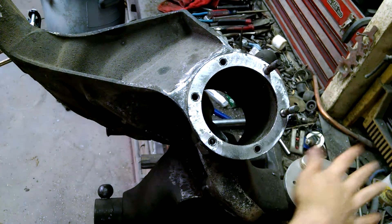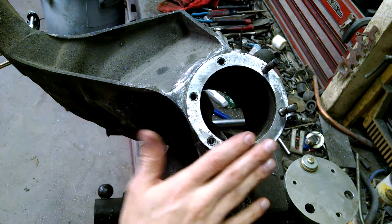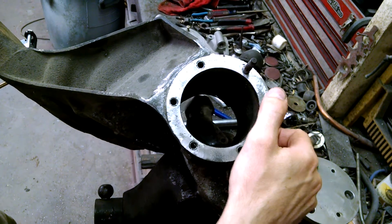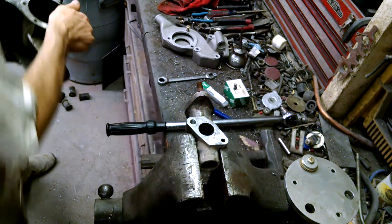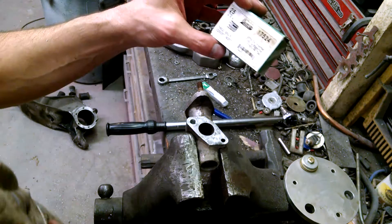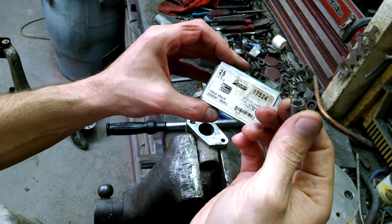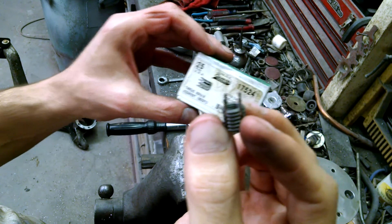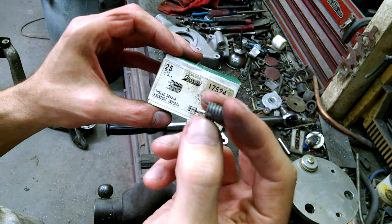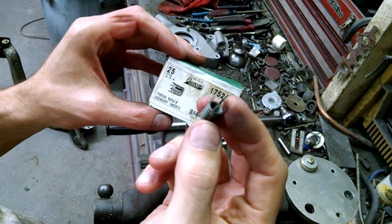We have a kit to drill out, tap, and re-tap these. I've just done this one and I want to test the repair, which is using a key insert — a lock thread repair. They look like these. They're basically fixed helicoils with a locking tab that sets it in place. It's especially good on aluminum so they don't rotate.